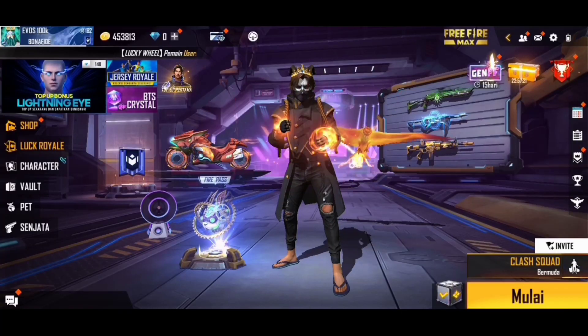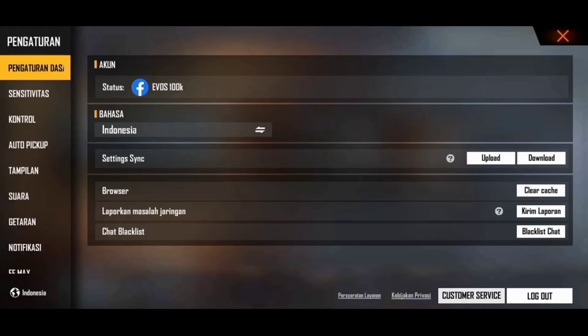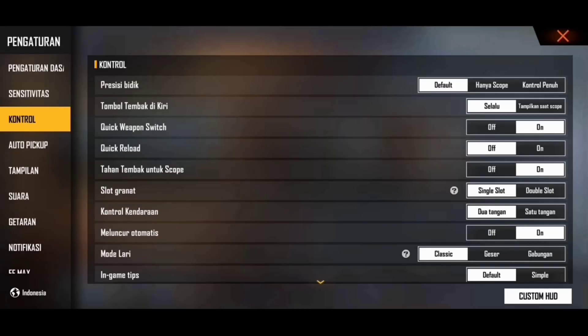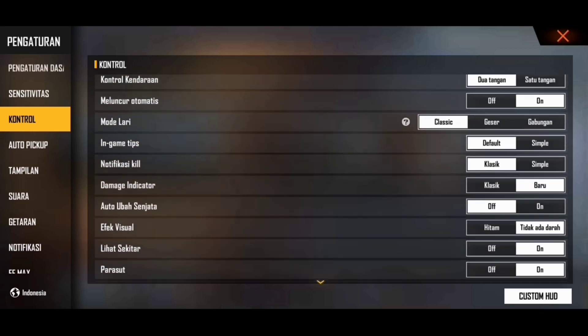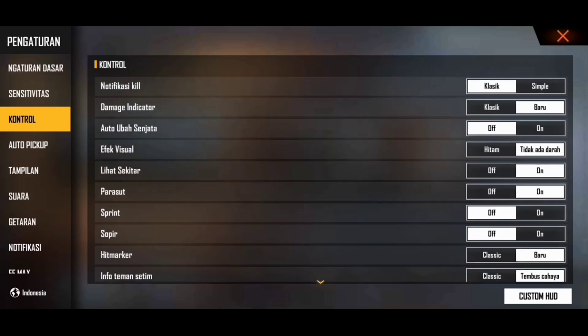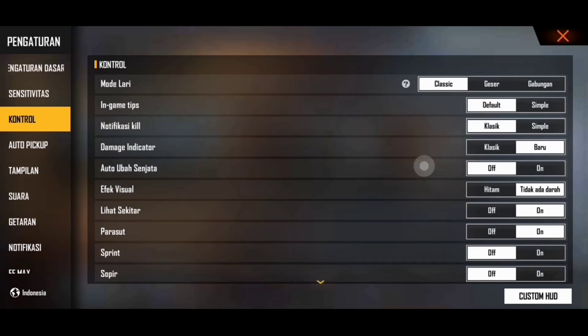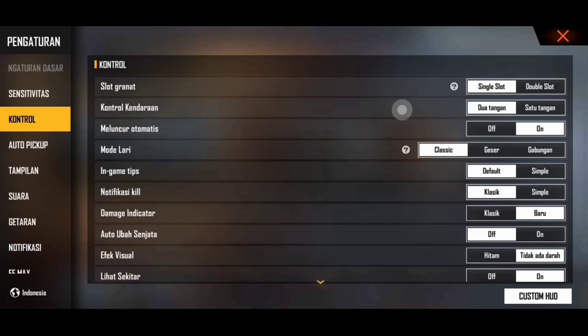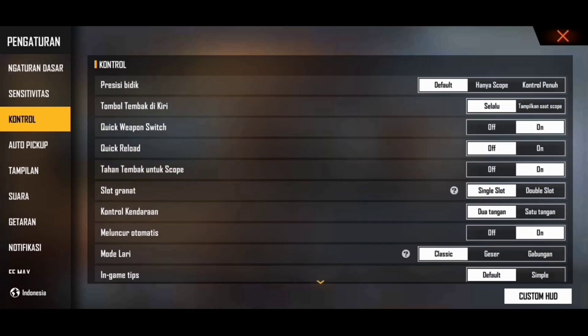Oke guys tanpa banyak bahasa besi lagi, kita langsung aja ke settingan ku guys. Seperti biasa yang pertama, kita cek kontrol ku dulu. Nah ini dia guys kontrol punya ku. Dari kalian yang mungkin pengen ngikutin, kalian tuh bisa screenshot aja biar lebih gampang buat ngikutinnya guys. Nah ini dia guys custom hood punya ku — ini aku menggunakan custom hood One Shoot. Untuk quick weapon switch nya pasti aku aktifin.